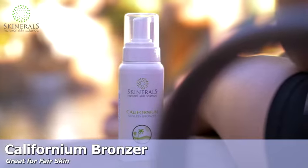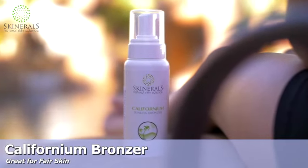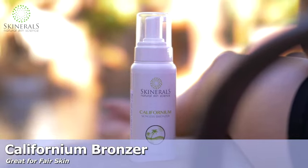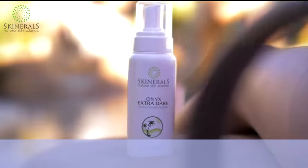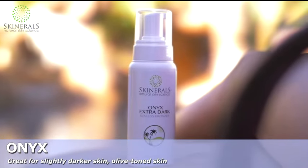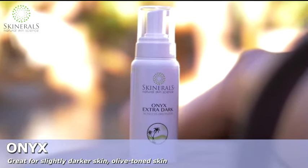The Californium bronzer is our most popular tanner and is great for fair skin. Those with slightly darker skin, olive-toned skin, or those who just prefer a deeper tan will enjoy the Onyx. Both have a light mousse consistency with no greasy residue after application.